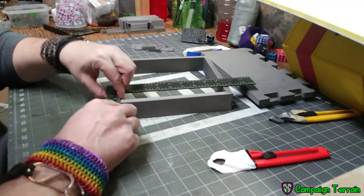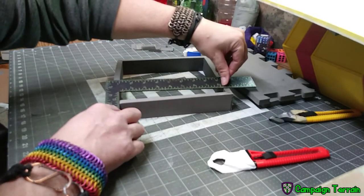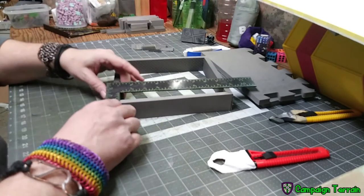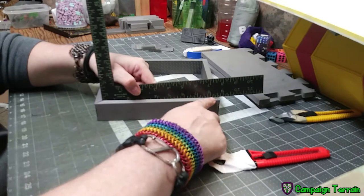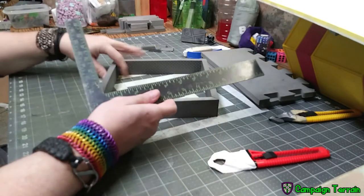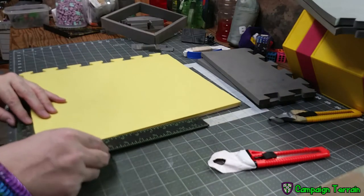Here I'm measuring the inner span of my square — you'll see me measure it twice; it's the whole measure-twice-cut-once idiom. Your inner span is going to differ based on how large you make your tray and on the thickness of the foam used. So carefully measure this out — we're going to need that measurement in a moment when we cut the bottom.